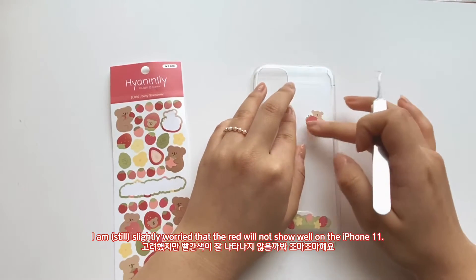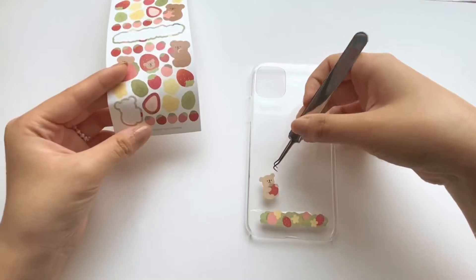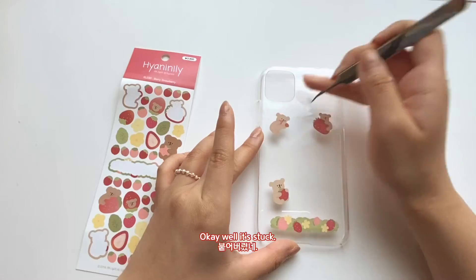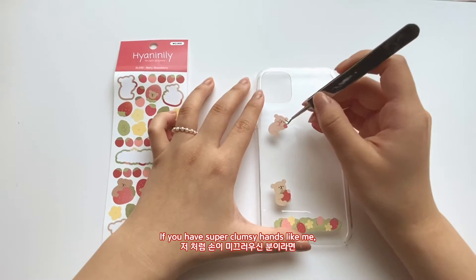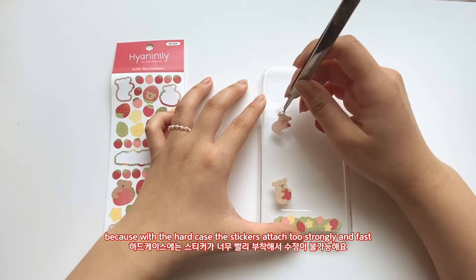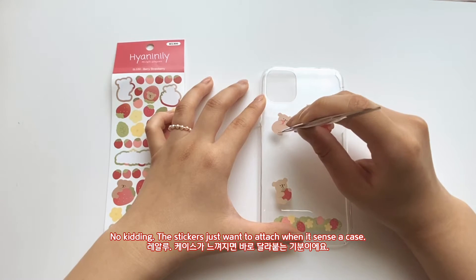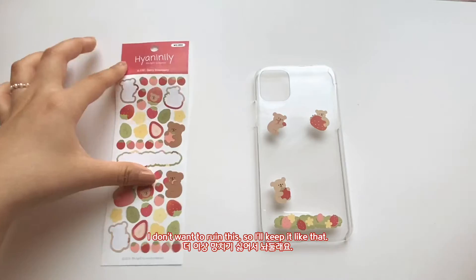I am slightly worried that the red color stickers will not show well on the iPhone 11 red. No — okay, it's stuck, I wasn't supposed to do that. If you have super clumsy hands like me, I totally recommend decorating with a silicone case, because the hard case — the sticker just wants to attach the moment it senses there is a case nearby. So if you want to avoid that, I totally recommend a silicone case. I don't want to ruin this, so I'll just keep it like that — it's okay.